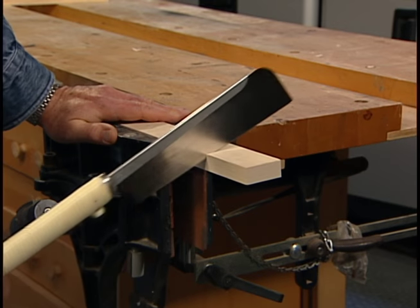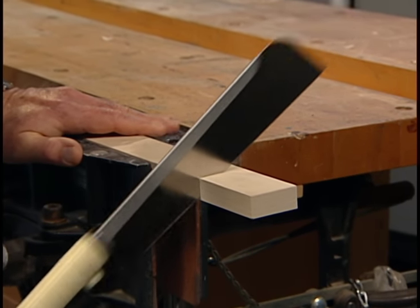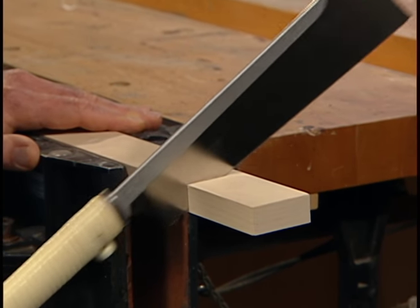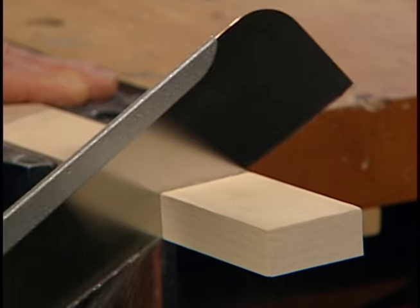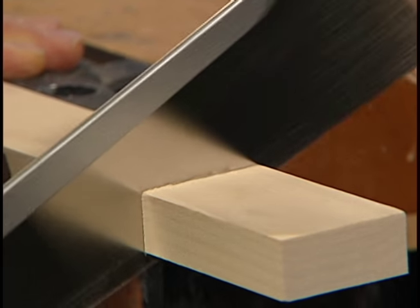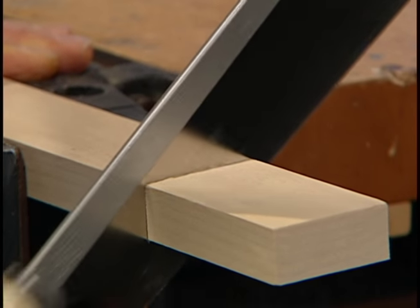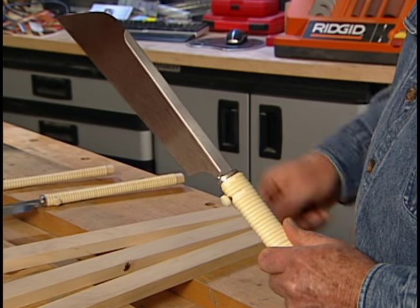The cutting technique is a bit different with Japanese saws too. With this dovetail or tenon saw, I begin my cut on the closest edge of the board. Then, as I saw, I tip the blade into a more horizontal position and work my way toward the opposite edge.